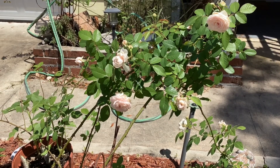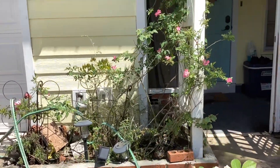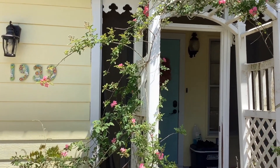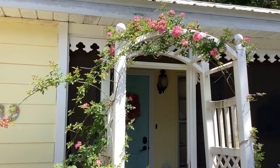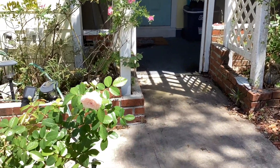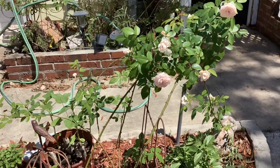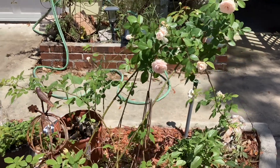I do have another one, and I'll do a separate video on her, which is a Katrina Rose for Central Florida. In two years she did this whole arbor here — she scaled the arbor within two years, so that's really exceptional. But this is what I was basically expecting after two years' growth for most of my roses here.